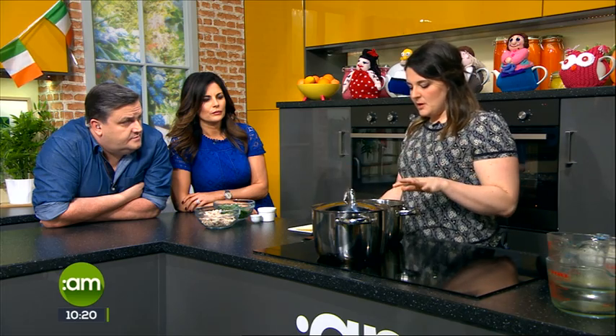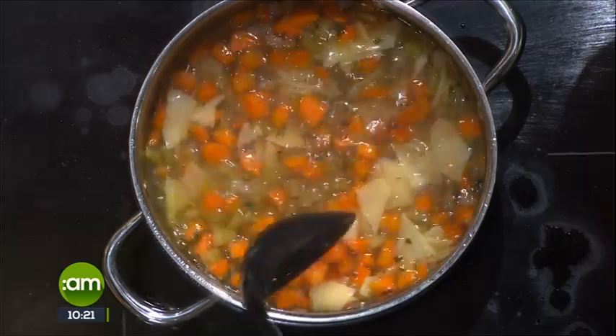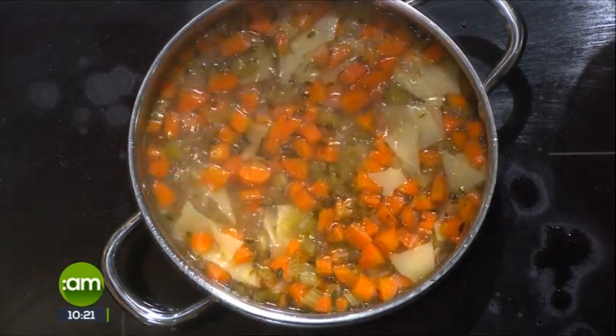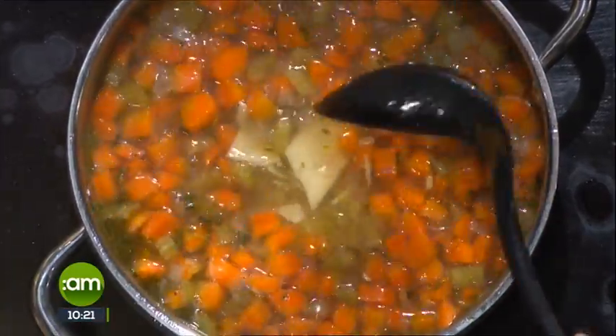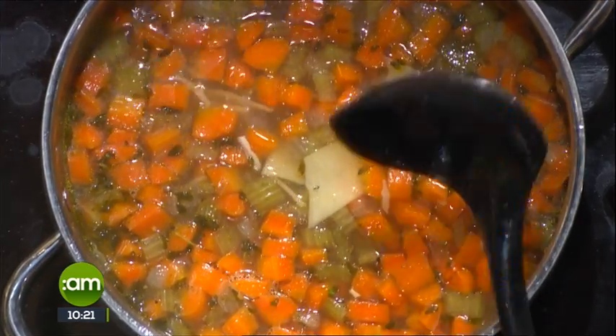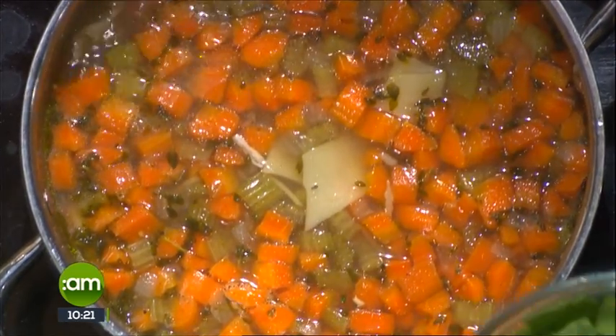How long would you cook that for? Follow the package instructions — this pasta cooks in about seven to nine minutes. But the good thing is, if you want to simmer the soup for a while first, you can keep it going for a couple of hours to let the flavors develop, then add the pasta just before serving. So here we have one that's been simmering a couple of minutes, and now we're adding a couple of torn cooked chicken breasts — poached in water with some peppercorns and salt.